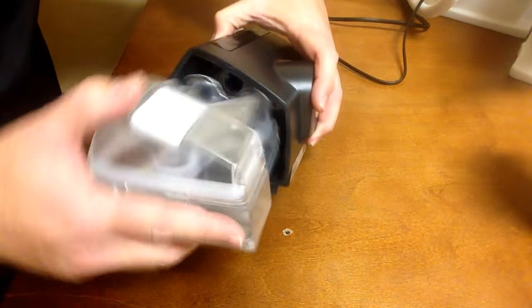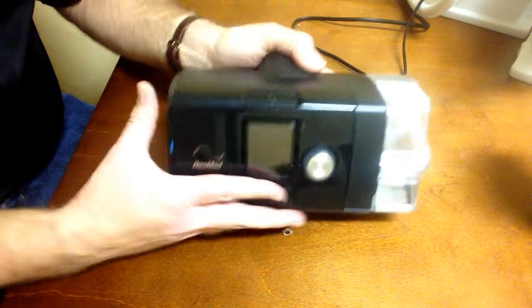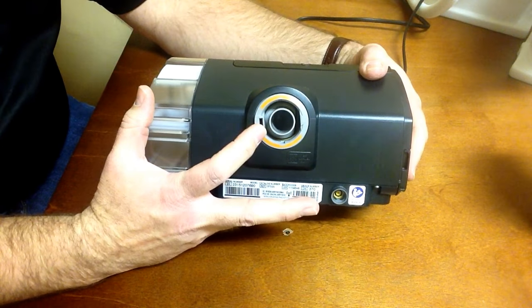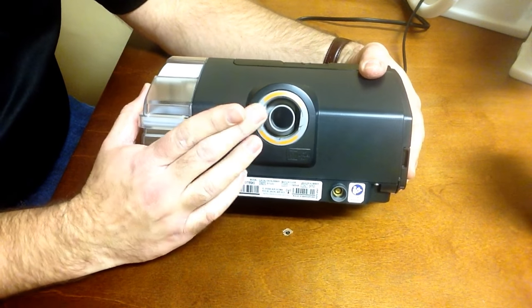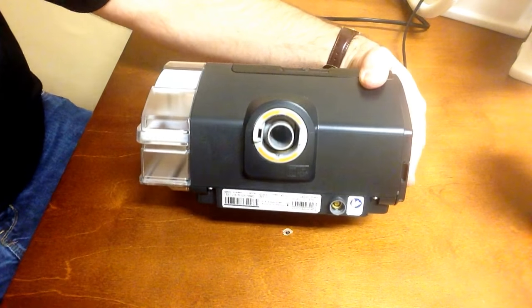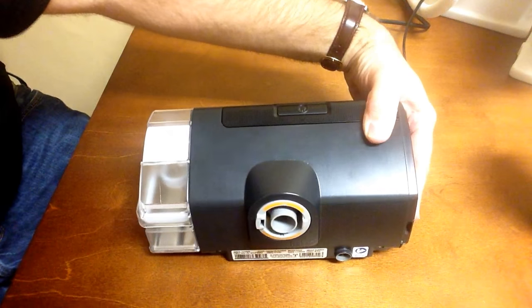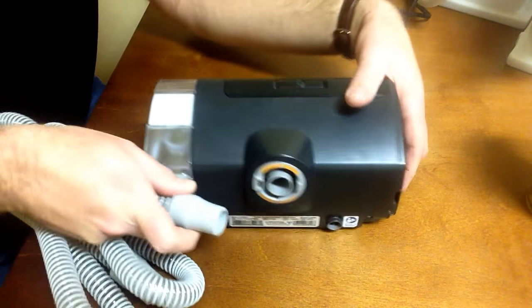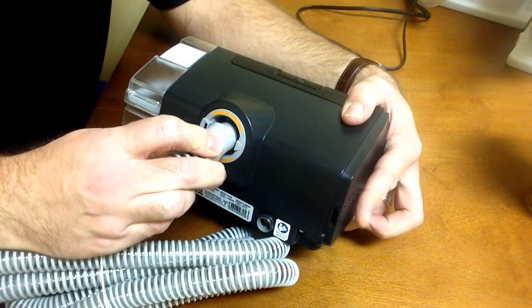The humidifier simply slides back into that spot. On the back side of the unit, you have your tube attachment. There are two options: either you can use any standard tubing — non-heated tubing — with that rubber cuff simply pressing on the back side of the unit.